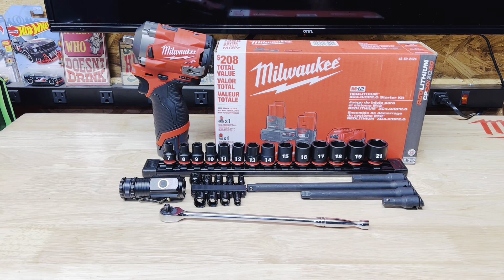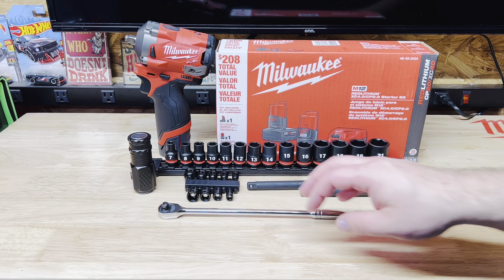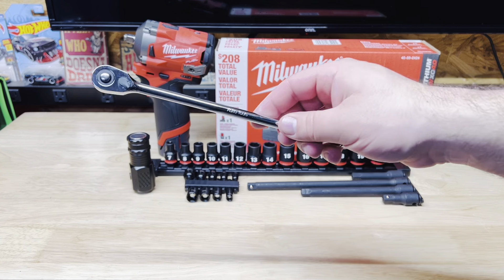How's it going everybody, thank you for tuning in to another video. Got something pretty exciting today — this is my spring tool haul and the first thing I'm going to go over is this guy right here.